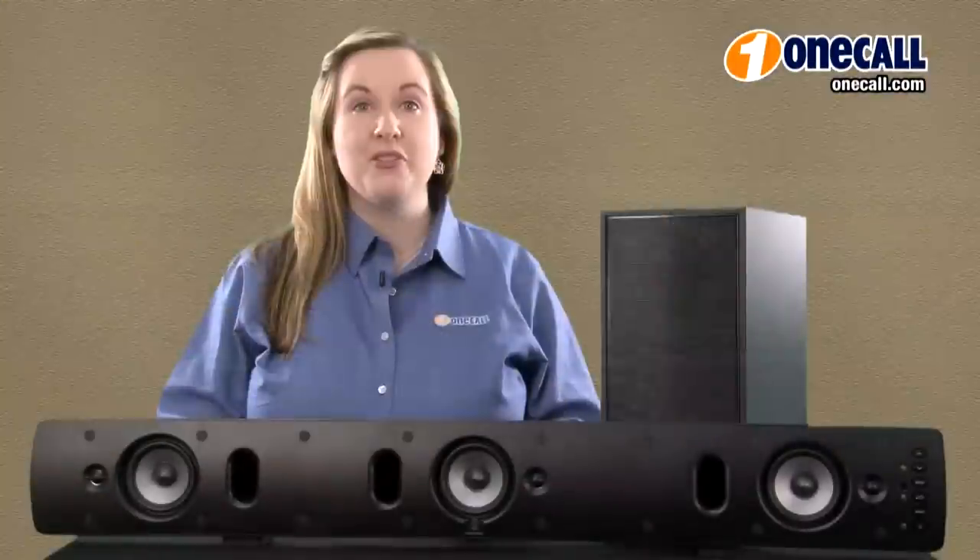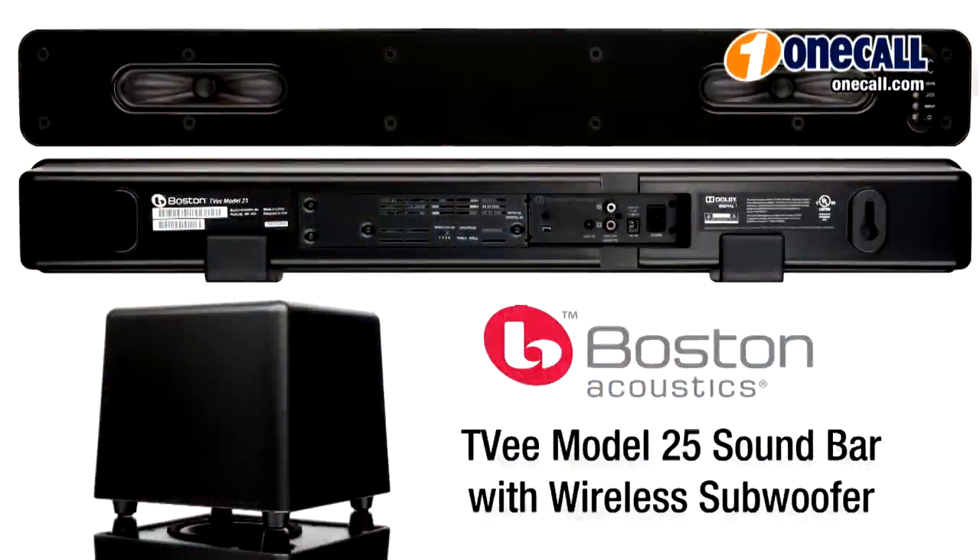The TVE Model 25 is perfectly sized for your flat panel TV 32 inches and larger, and includes a 6 inch subwoofer.